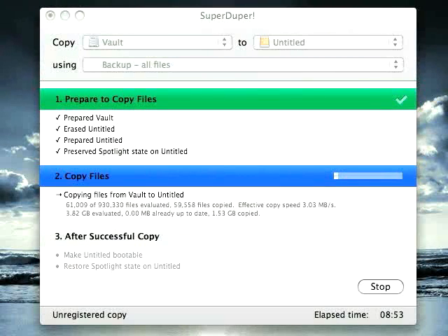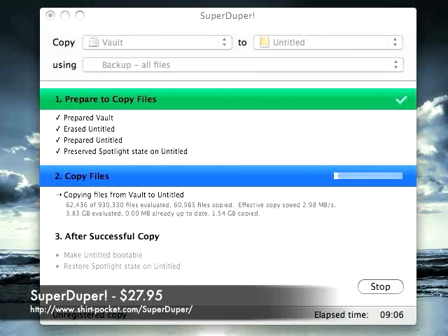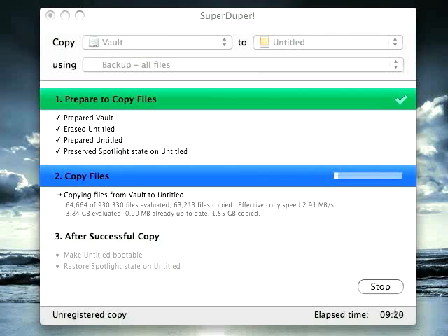Now that we've installed the hard drive into the enclosure, we've plugged it into the MacBook and fired up a tool called SuperDuper. SuperDuper will clone our internal drive to the external drive, and it's available for $27.95 from Shirt Pocket software — but the version that does the simple clone we need is free, and that's what I'm using. The drive is showing up as Untitled, and we tell SuperDuper to copy from Vault — the internal drive's name — to Untitled, using a script called BackupAllFiles. We're about nine and a half minutes in, but it'll probably take another couple of hours to finish the clone, which is still a lot faster than copying from Time Capsule.